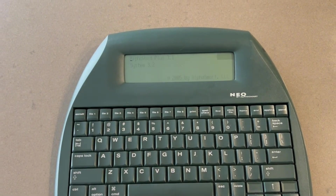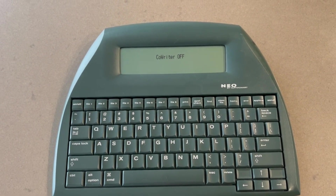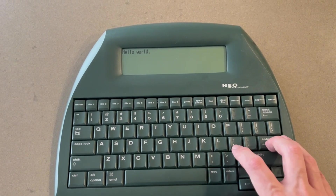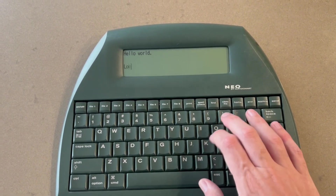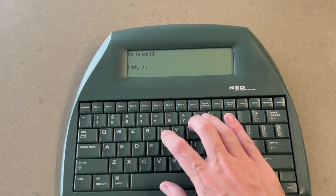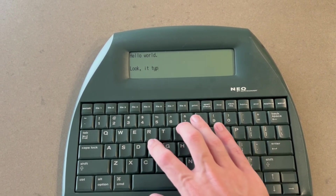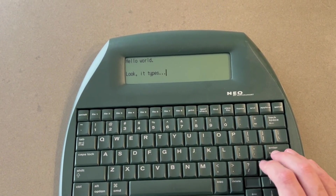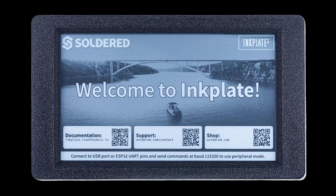The whole time I was thinking — is it really any better than the Alpha Smart Neo? It's a really cool device, but there's just something missing with these Raspberry Pi projects. So I decided I had to go back to the drawing board, and then I found Inkplate.